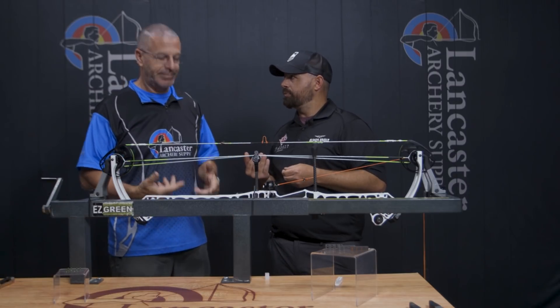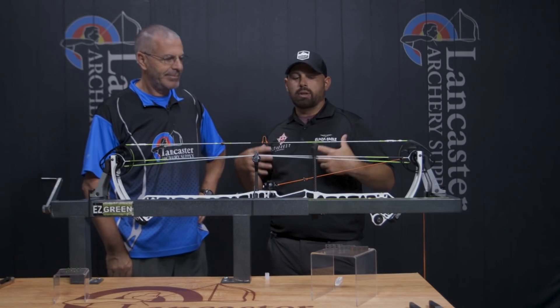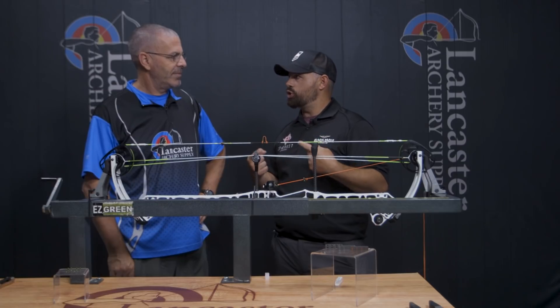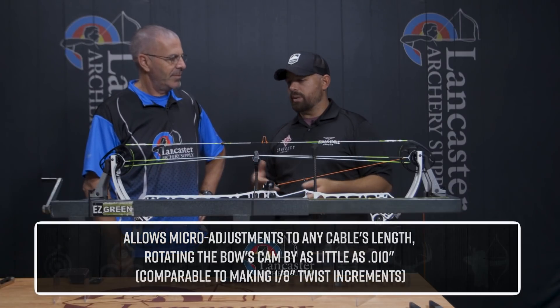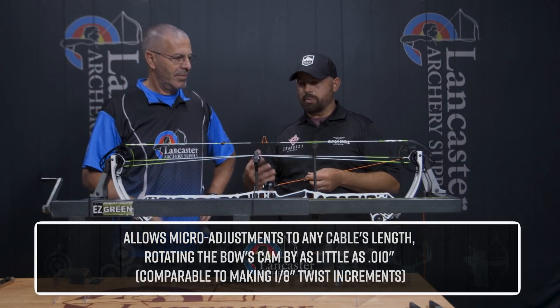Because you always have the option to remove them. Sometimes if temperature changes and you check your timing and it's out, if you have two of the smallest ones in there, you're able to pull one and make an adjustment from there. You're also able to incrementally step up on the other cable if you want to add one to the other side. It just gives you the option of making those super fine adjustments.